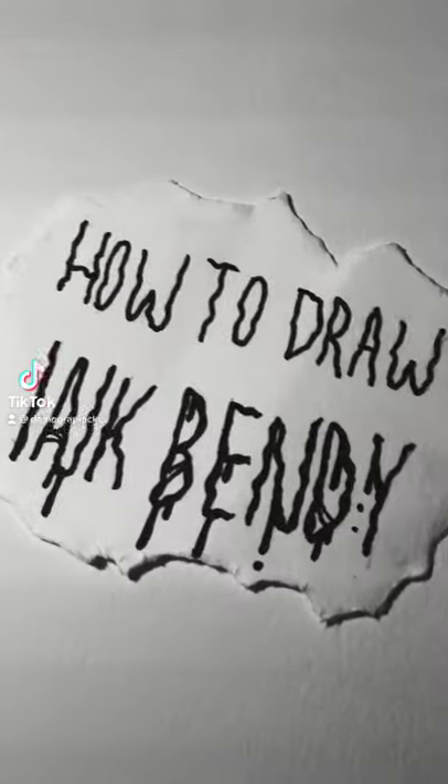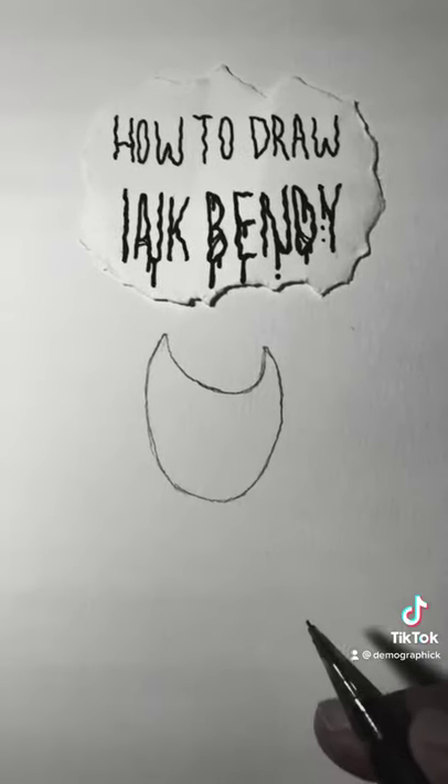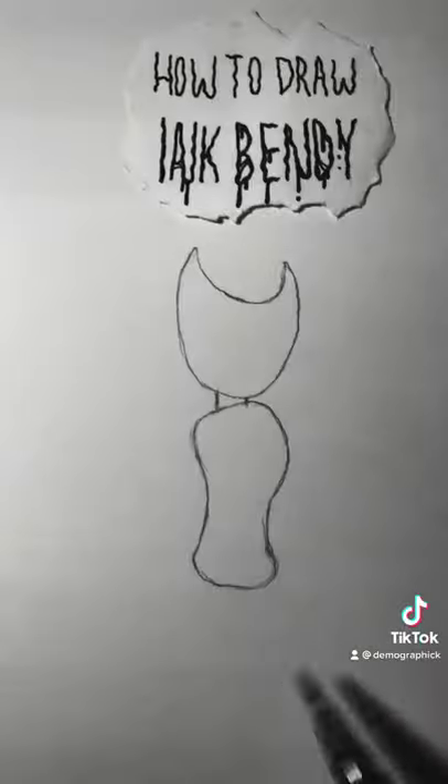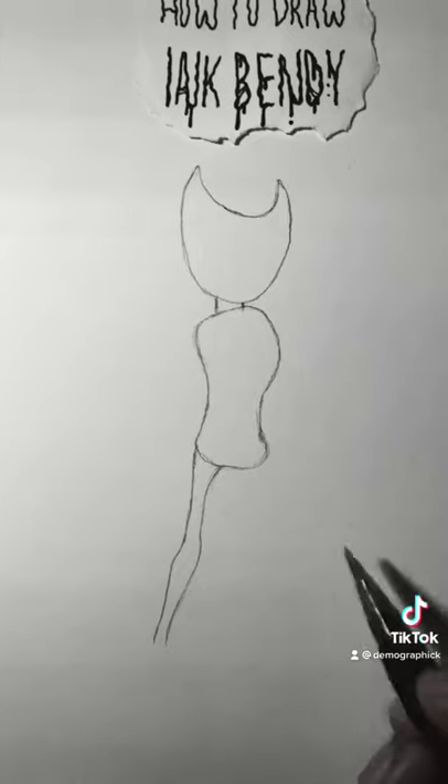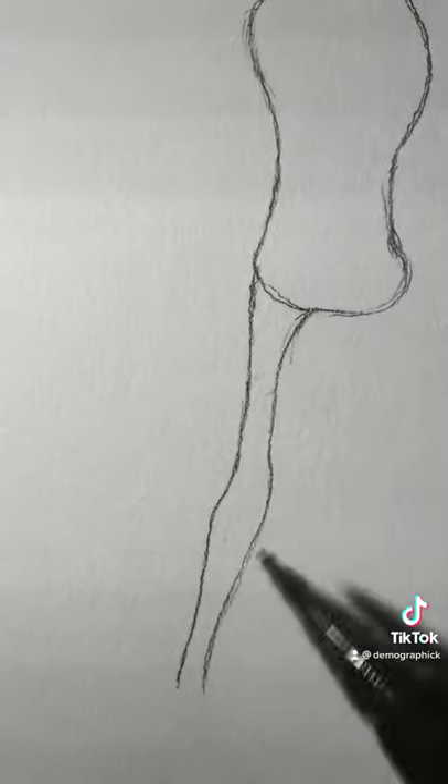How to draw Ink Bendy. First, draw a pointy croissant, now give it a neck, then draw this chubby-ish pea-ish shape. Now start drawing a skinny leg — it doesn't have to be perfect — then draw a little jacked-up foot.